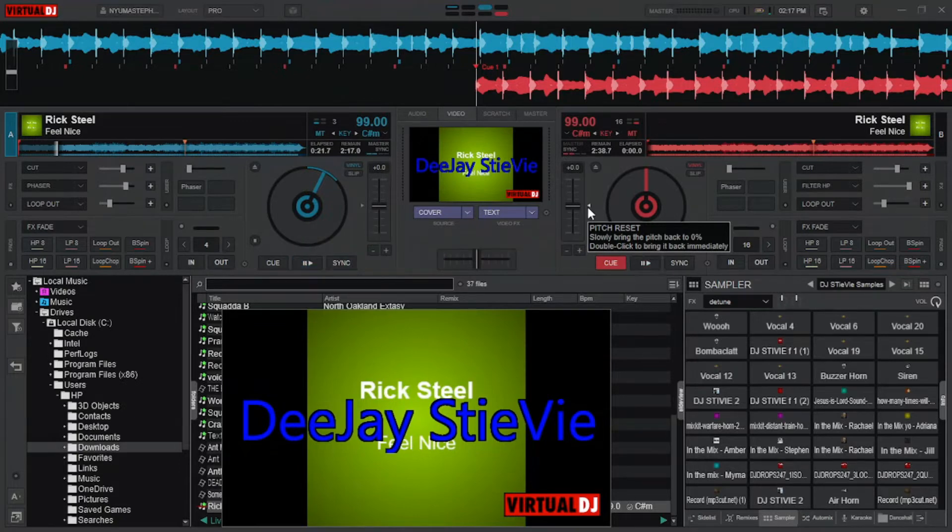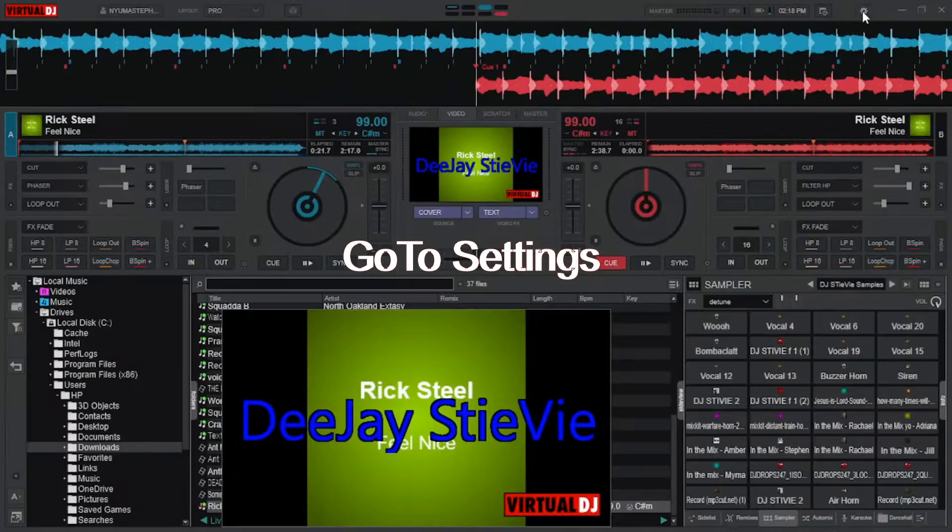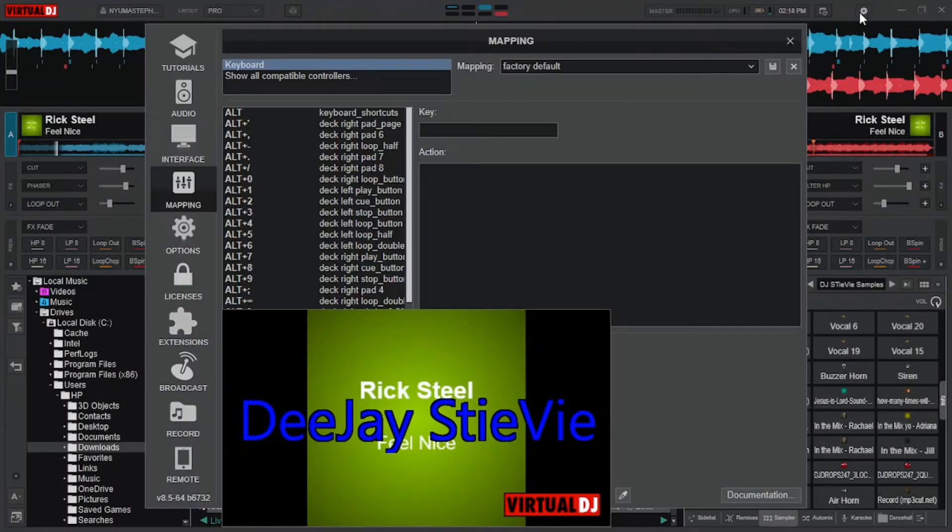Open your Virtual DJ and then go to the settings on the top right corner of your screen. Click on it. Then you'll be seeing this page, which shows you options of tutorials, audio, interface, mapping, options, license, extensions, broadcast, record and remote.